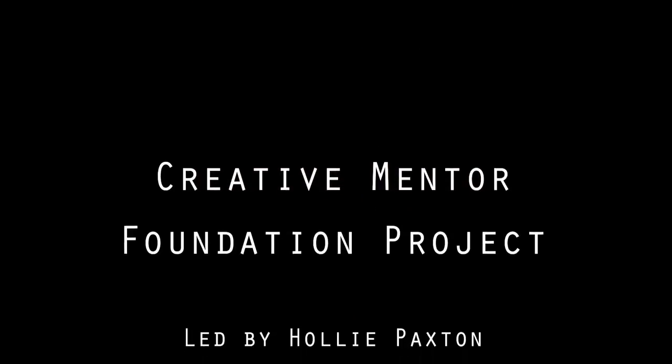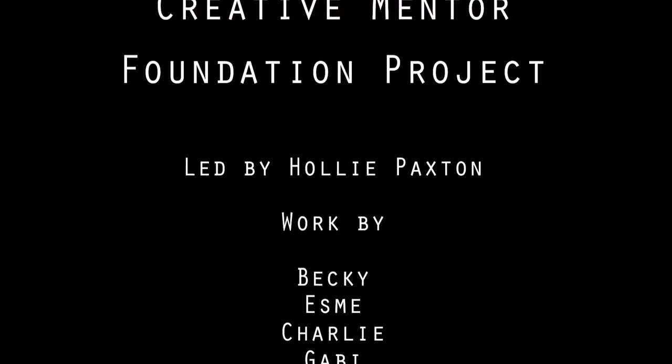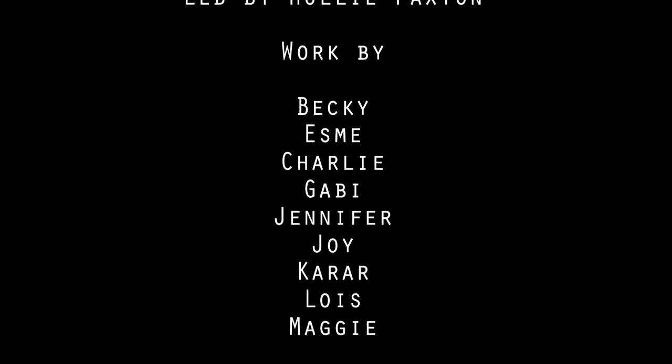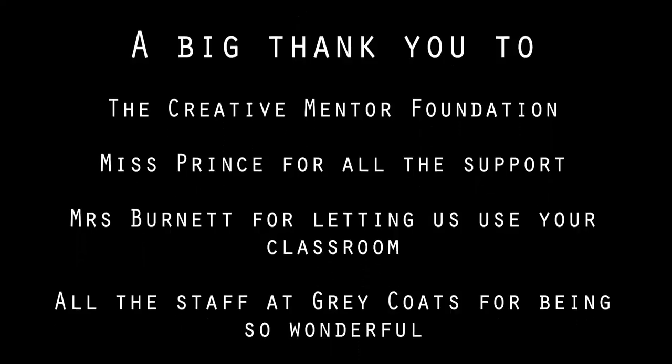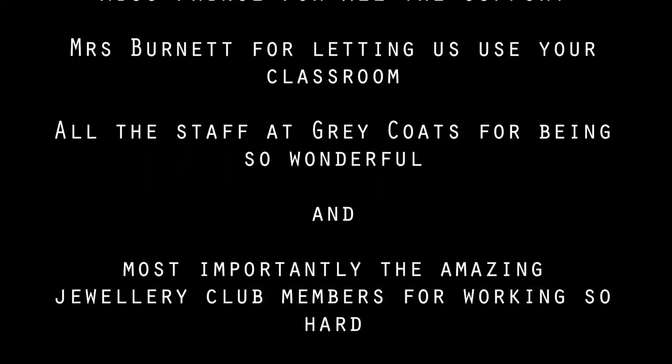Created Mental Foundation project, led by Holly Paxton. Work by Becky, Esme, Charlie, Gabby, Jennifer, Joy, Cara, Lois, Maggie. A big thank you to the Created Mental Foundation, Mrs. Prince for all the support, Mr. Barnett for letting us use the classroom, and all the staff and the great girls for making this most importantly amazing. Woo-hoo! I did it!